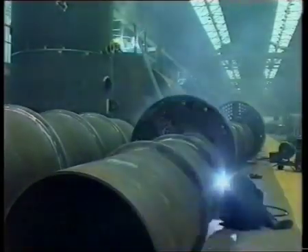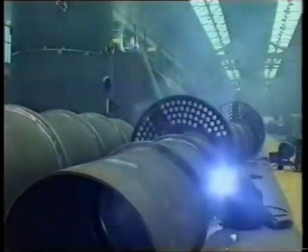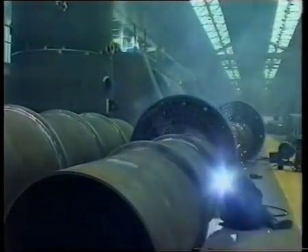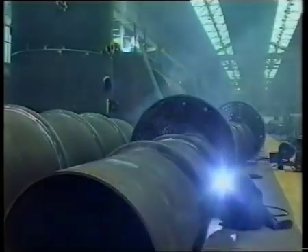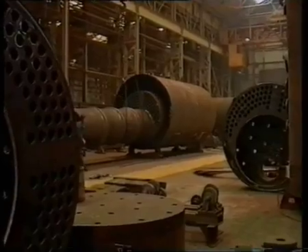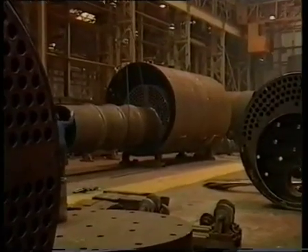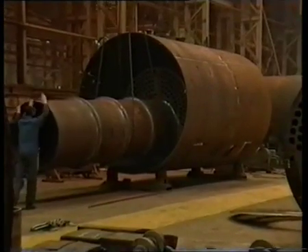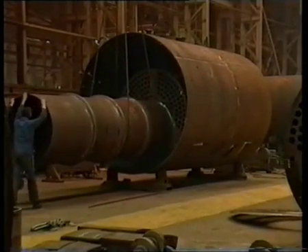A bowling hoop type furnace barrel is used and can be seen here being welded to the combustion chamber. The furnace combustion chamber and front tube plate are fitted to the boiler shell.